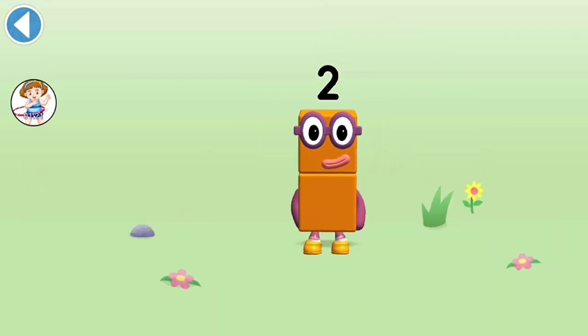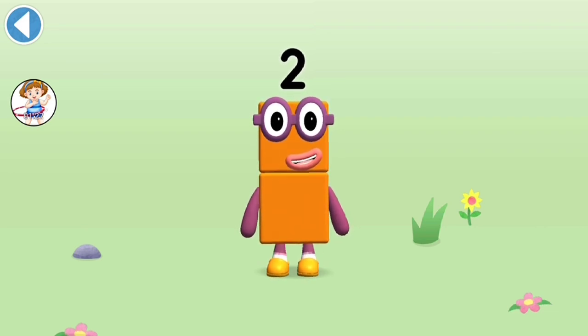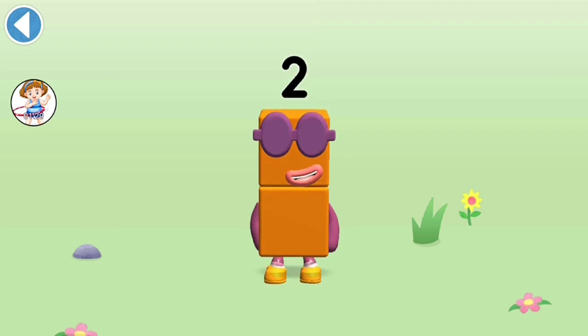Brilliant! This is number block 2. This number block is made up of 2 blocks.